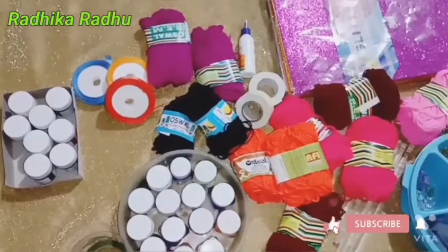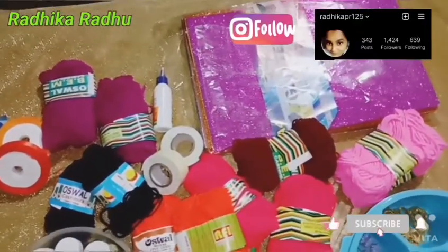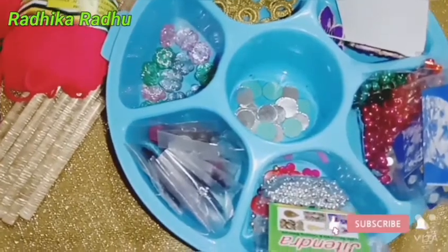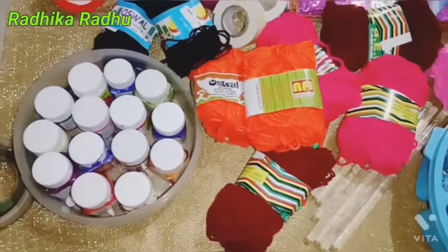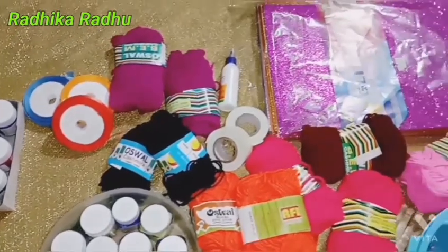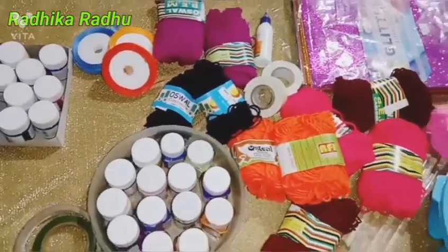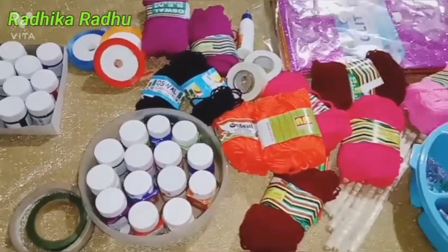Hi friends, welcome to our YouTube channel. Today we are going to talk about art and craft materials. If you follow me on Instagram, please follow me on Instagram. Don't forget to subscribe to our channel. Let's go to our video.